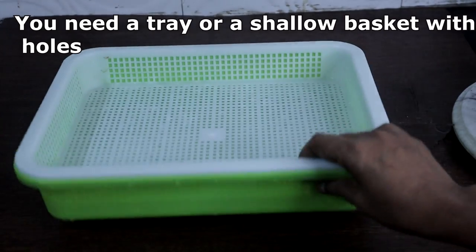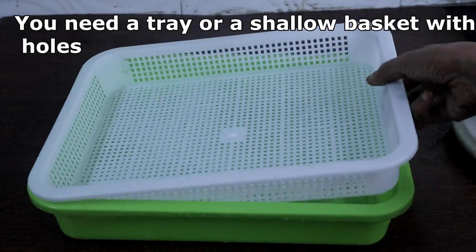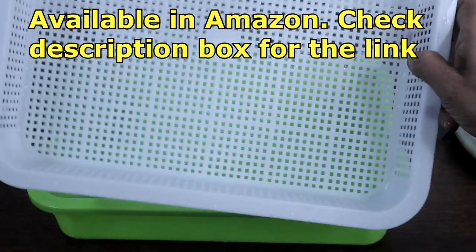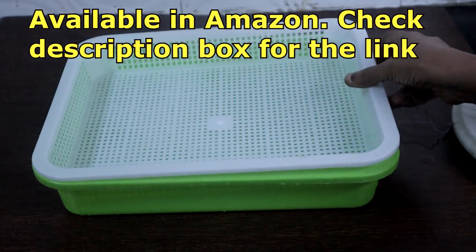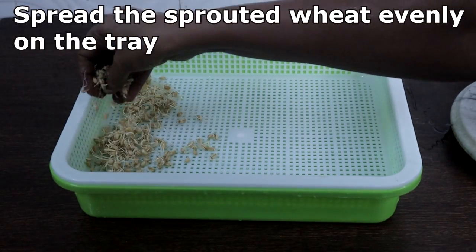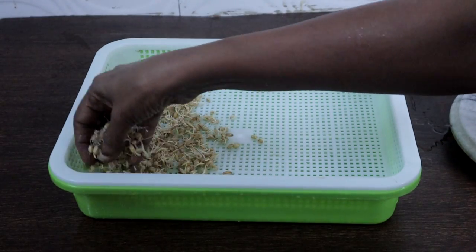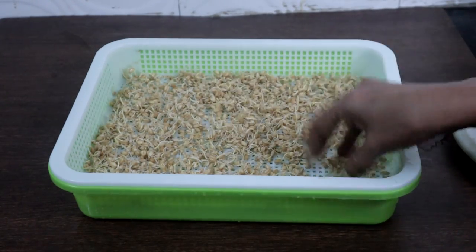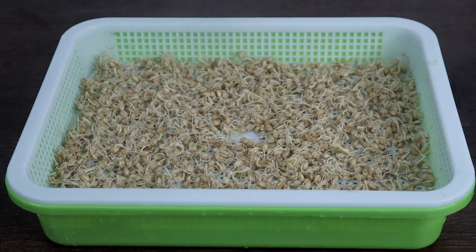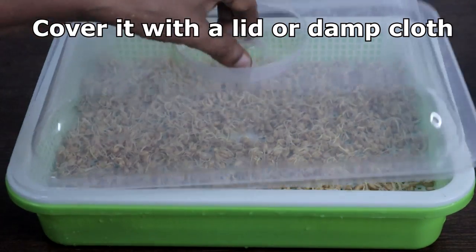To grow wheatgrass without soil, you need either a basket or a tray with holes. These trays are available on Amazon — you can check my description box. Spread the sprouted wheat evenly on the tray. Cover it with a lid, or if you don't have a lid, cover it with a damp cloth.